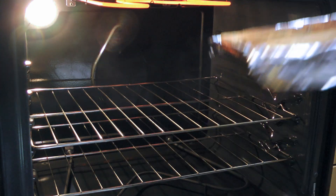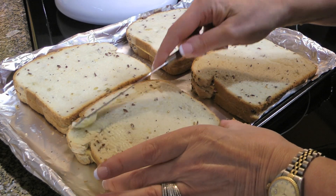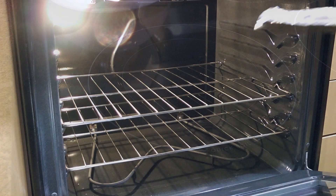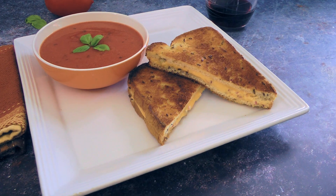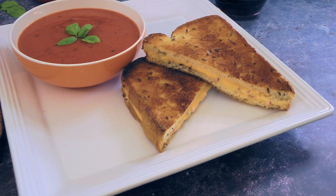We'll remove from the heat, carefully flip them, and spread the soft butter all the way to the edges. We'll return the sandwiches back under the broiler and bake for a couple minutes as well, or until nicely toasted. And my friends, this is our grilled cheese sandwich!